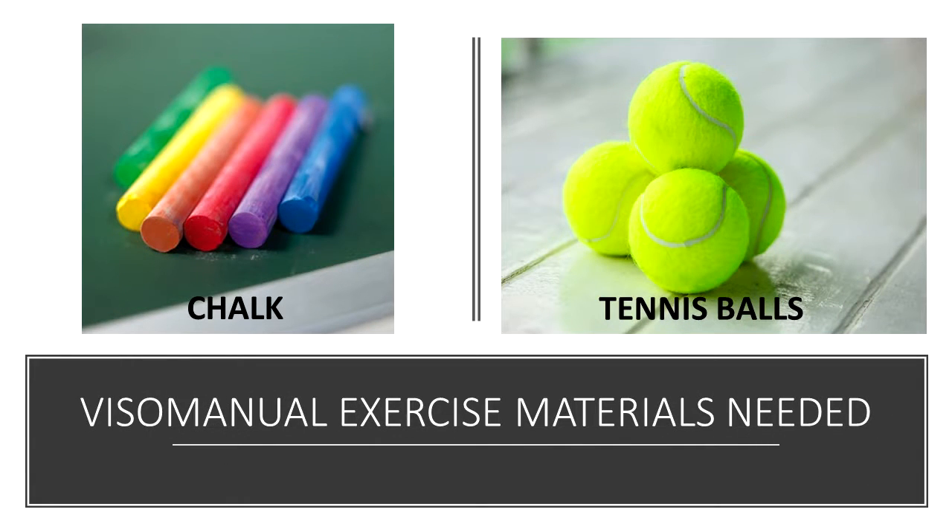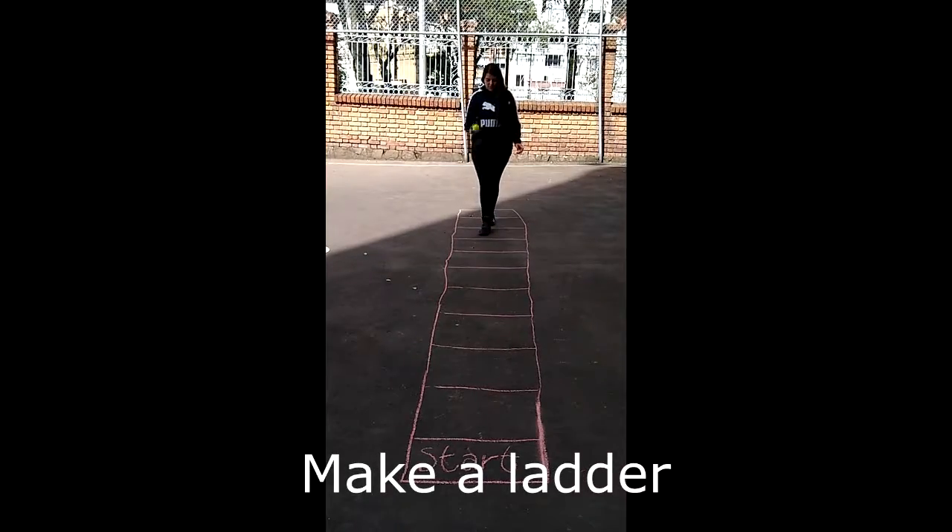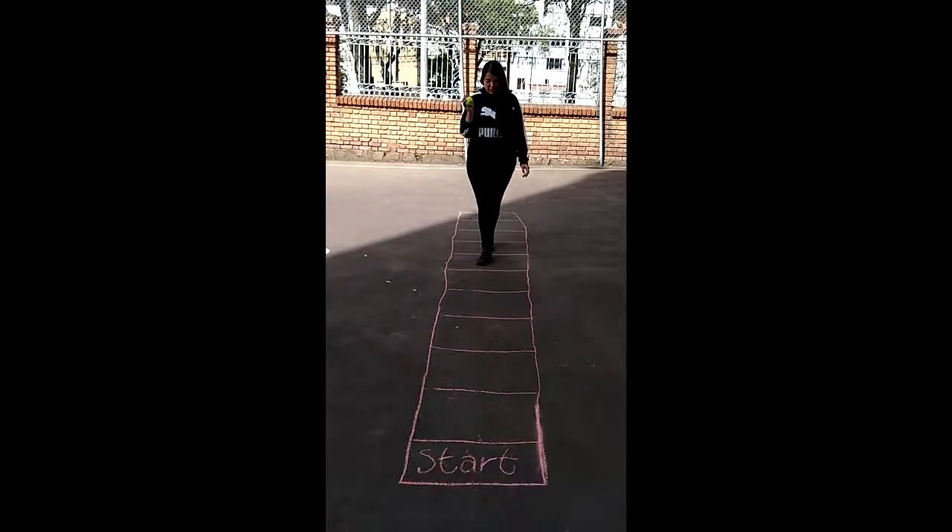It is necessary to make a ladder on the ground of at least 8 steps. After that, we will need a tennis ball.